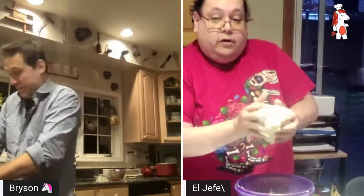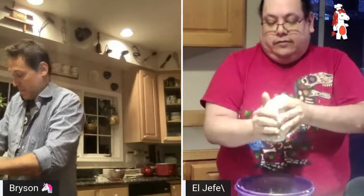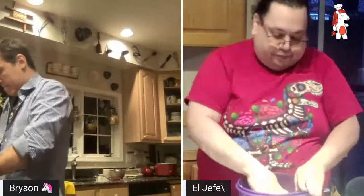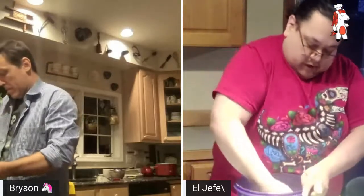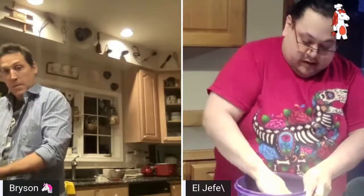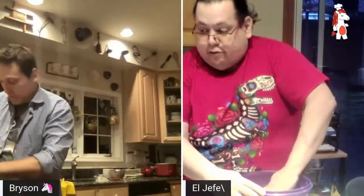The smell of corn is really strong — oh yeah, it's good stuff. Let's see how it comes together — nice, fresh, tight dough. What I'll do is break it out into a nice circle, take a knife, and make four pie wedges.